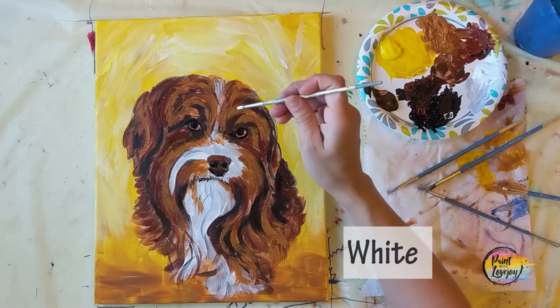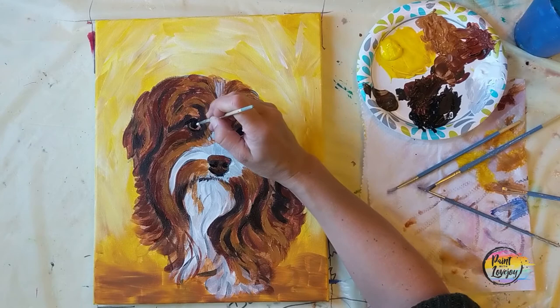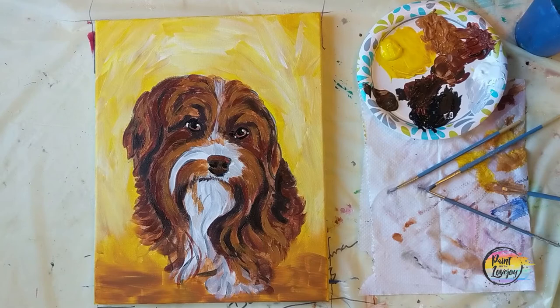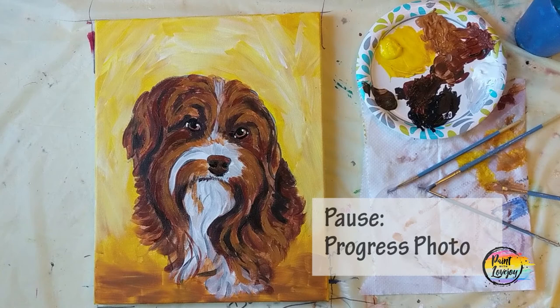Now we're going to take white paint and reapply those catch lights — this is just going to be a dot that goes on top of that black pupil. You can reference your traceable as to where that placement is. Now I'm actually adding just kind of an extra little highlight on the outside of the eyes — that just helps draw more attention to the eyes. You can skip that particular step if you like, but I like how it makes you focus on the eyes more. Pause the video, take your progress photo.